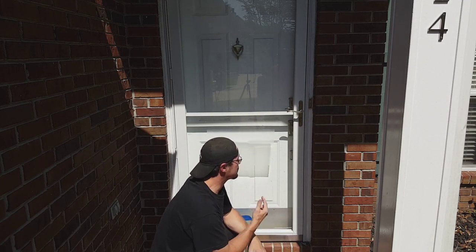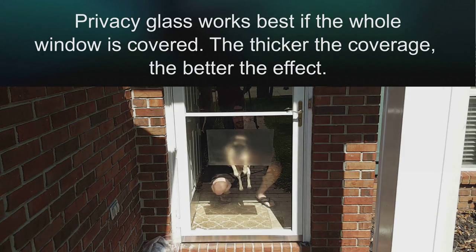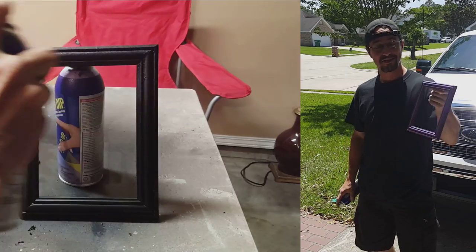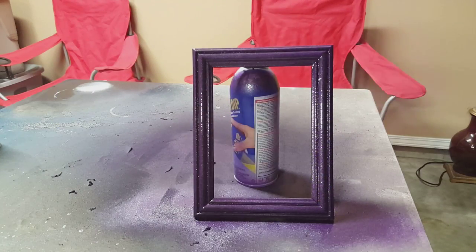Matt Clear, for example, can be used for privacy glass — for those architects that like to put windows in your bathrooms. Got an ugly picture frame that the in-laws sent you? Well, dip it purple for the kids' room. Go ahead and put that picture of Meemaw and Peepaw in there so the kids can enjoy it. You don't have to look at it anymore.